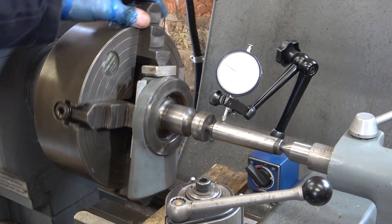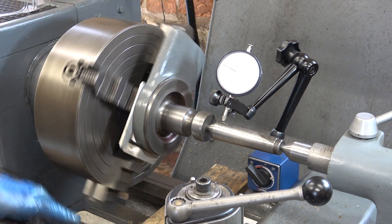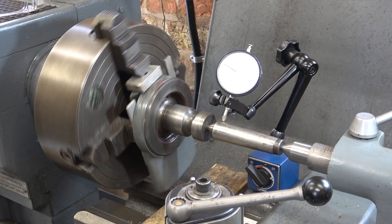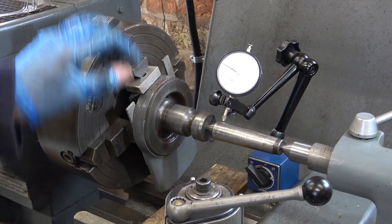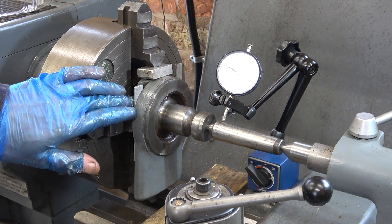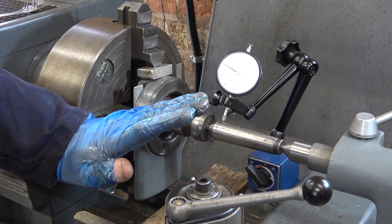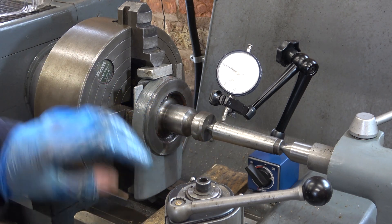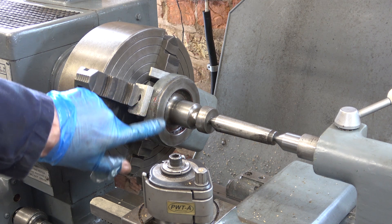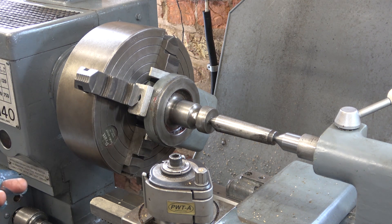I've got that running within half a thou — 0.1 of a mil. I've packed it out as best I can, and I'm hoping it's true and not canted. I've tried and tried clocking this and just can't get all these faces consistent enough, so I'm just going to polish it.